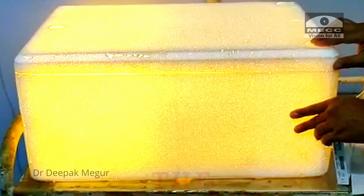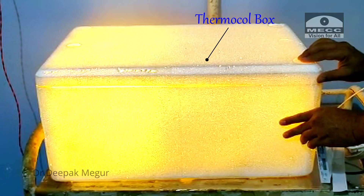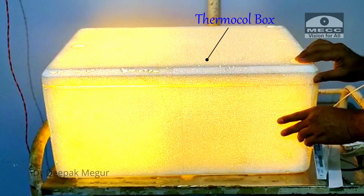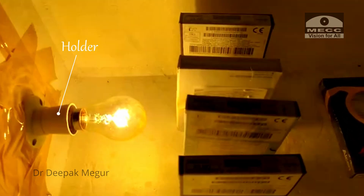Hi friends, presenting the lens warmer. This is just a box with a filament bulb inside, and we use this place to warm the hydrophobic lenses before implanting them. This box is a regular thermocore box which comes with some of the surgical consumables we buy. A small opening is created to fix in a holder and then the bulb.